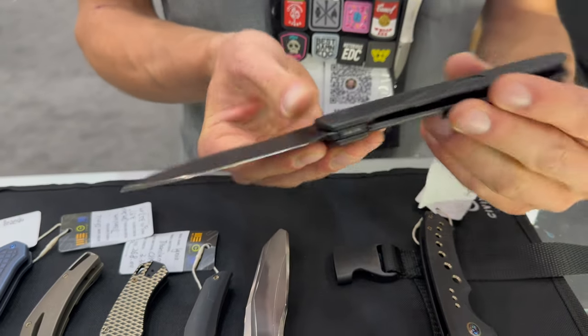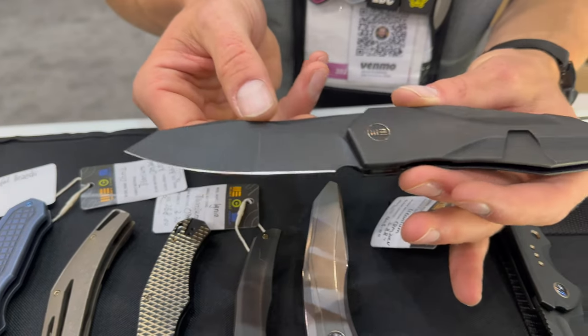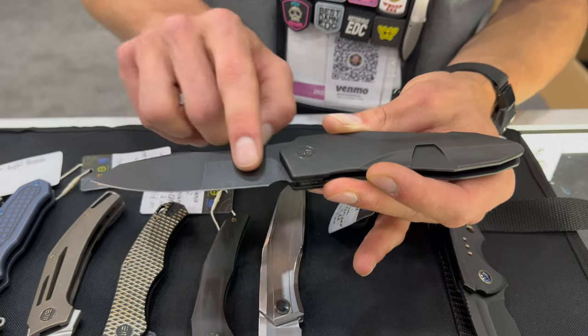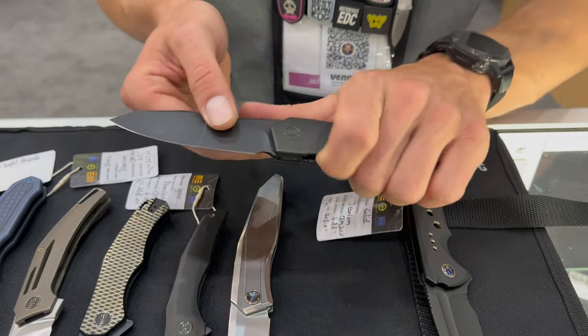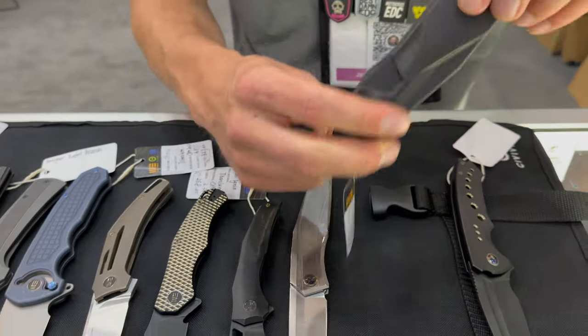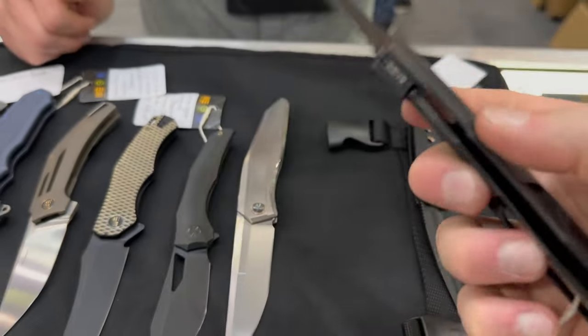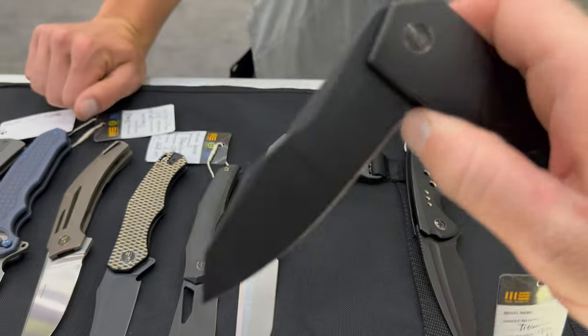You get some super clean lines going across, awesome compound grinds — honestly just a super well-designed knife. It's like a flipper for people who don't like flippers. You get it loaded up and yep, there it is — oh that is cool!